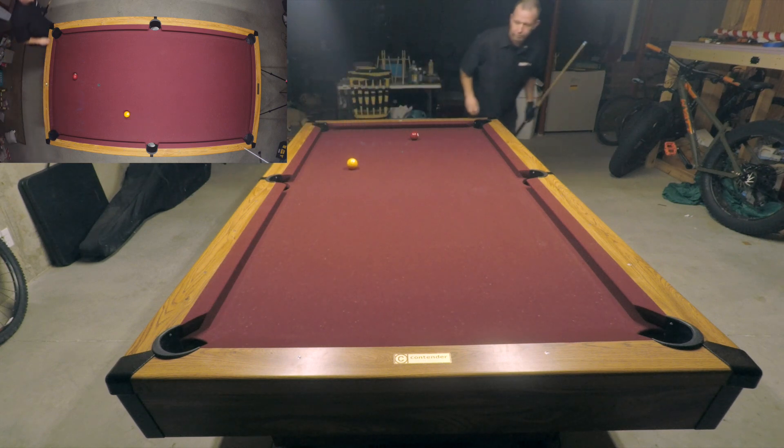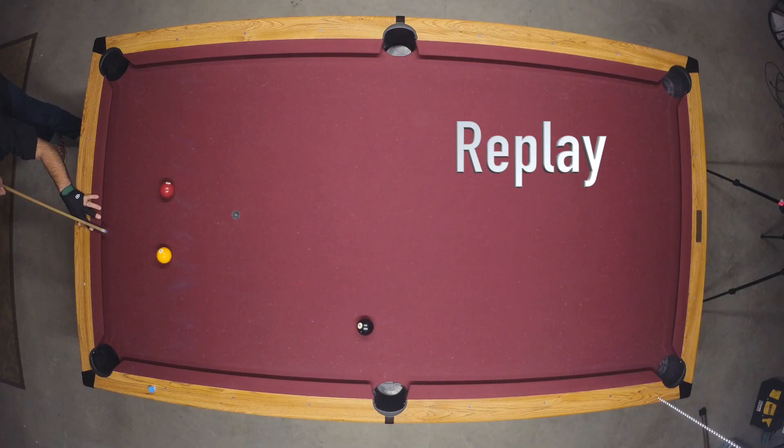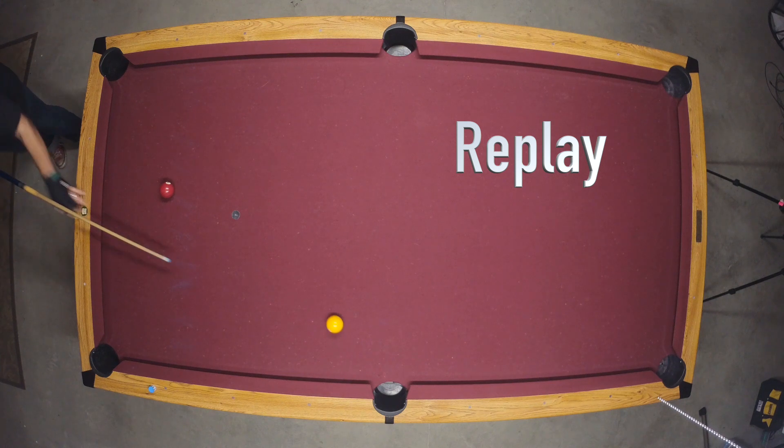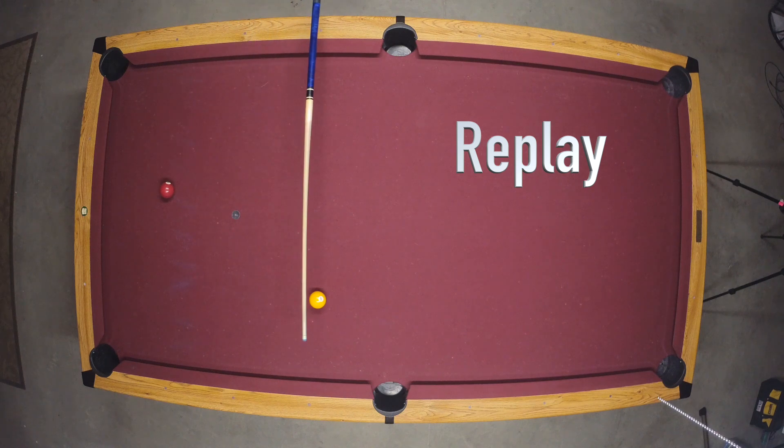I drew the ball back on that shot a little farther than I wanted to, but it is still within the target area. I have a tougher cut than I would like for my final shot, but a bit of top left English should help me to stay in the target area.